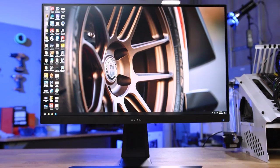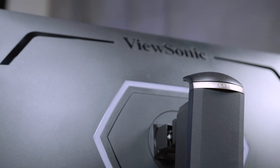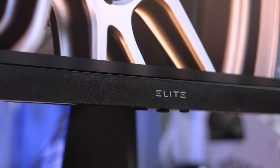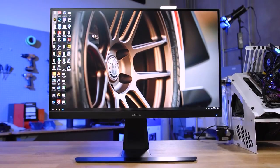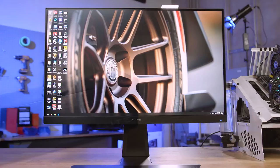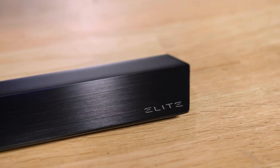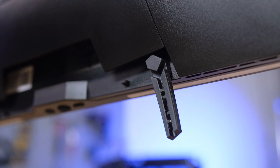The Elite XG270QG from ViewSonic breaks the traditional ugly appearance of gaming monitors by providing an ultra clean design while still delivering gamers the features they want most — like a one millisecond response time IPS 165Hz overclocked display, black brushed aluminum stand with tilt and swivel, mouse and keyboard cable anchors, and customizable subtle lighting. To learn more about the XG270QG from ViewSonic and to see current pricing, click the link in the description below.